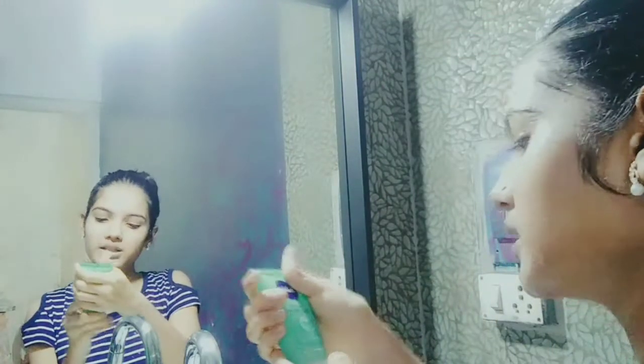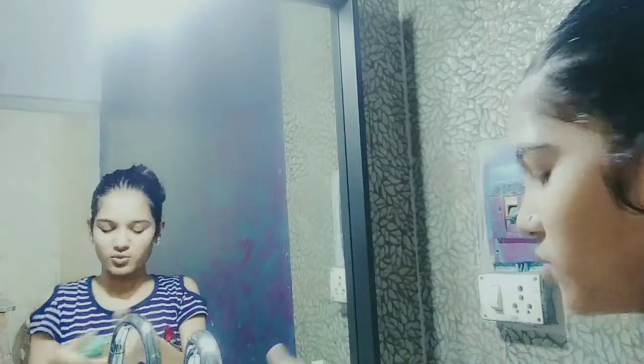I'm going to take a tissue and clean my face, then wash my face. After this, I washed my face with my Nivea face wash — it's a mixed-to-oily skin face wash that is really very good. It doesn't let your skin dry out, and I just love it.